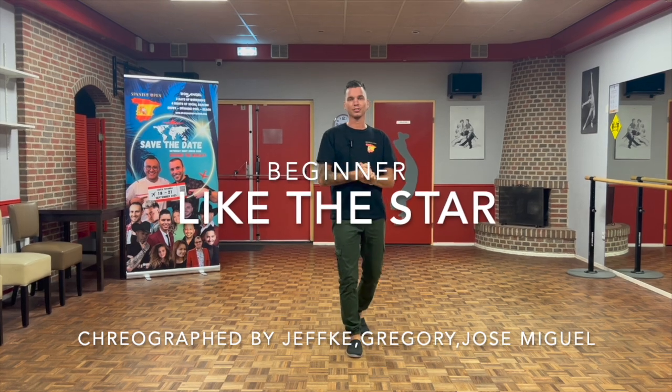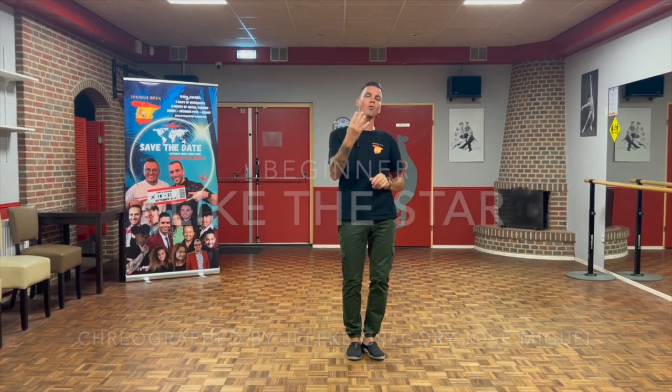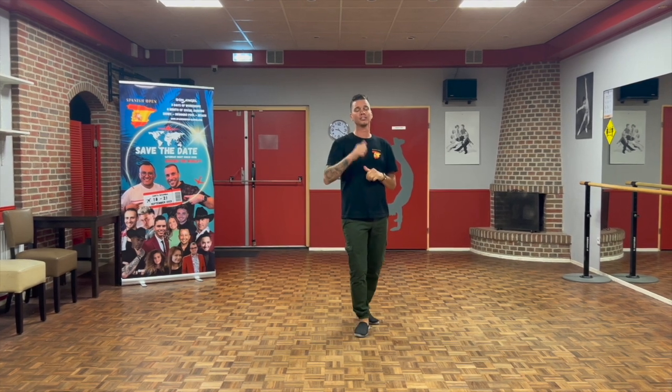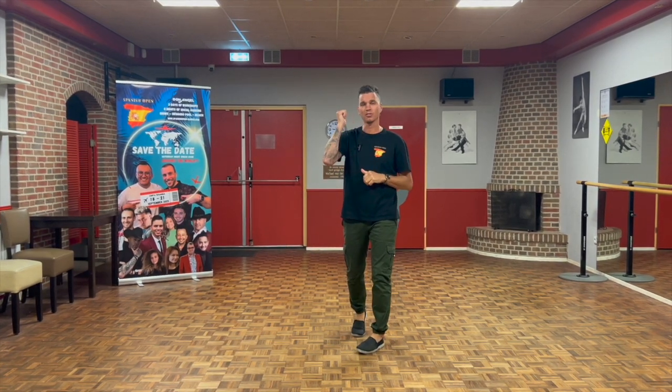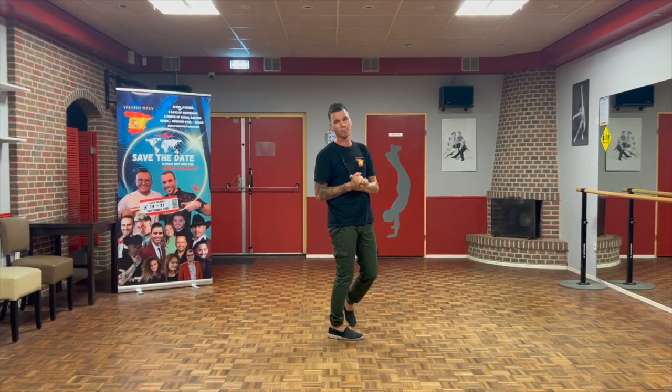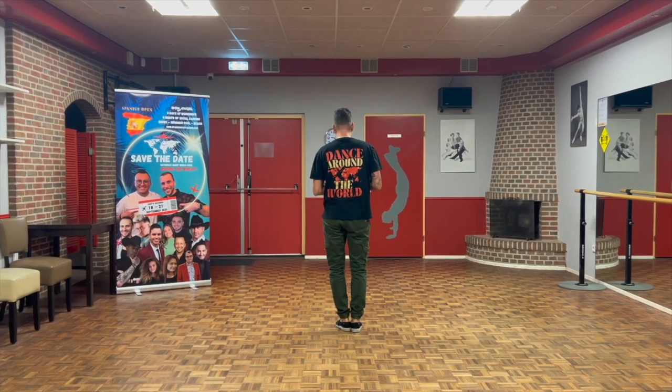Hey guys, 'Like the Stars' — a beginner dance, 4-wall line dance, 22 counts. There's only one restart after 60 counts. In wall 5 you'll be facing to the front. So there we go — the dance together. I choreographed it together with Jefke Kems and Gregory from Belgium. It's gonna start.